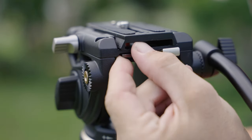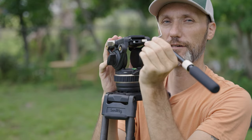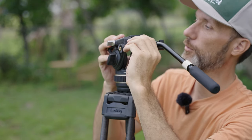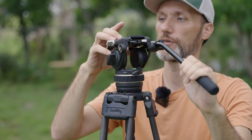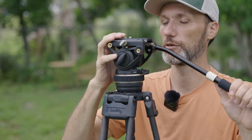Something I like about SmallRig is they always think of little things. They give you a magnetic Allen wrench holder, and you can use this to adjust the quarter-20 and three-eighths screws that come on the base plate, so you can easily remove or attach it to your camera.